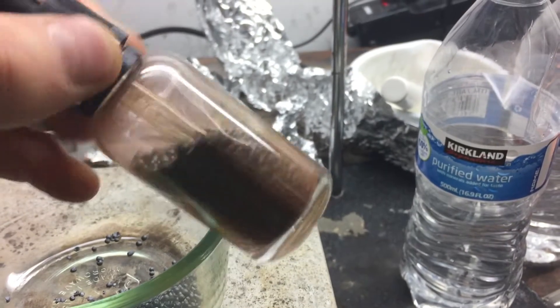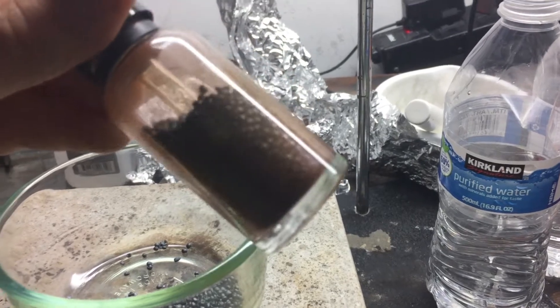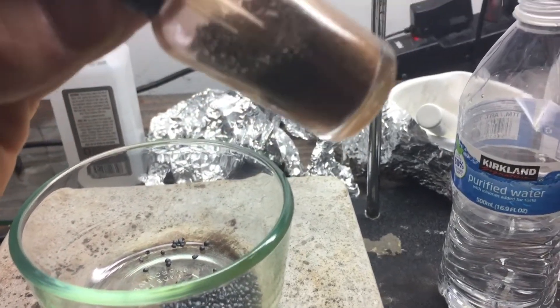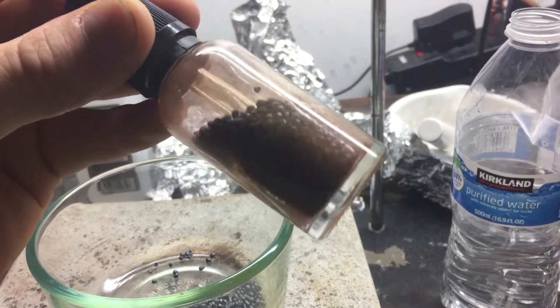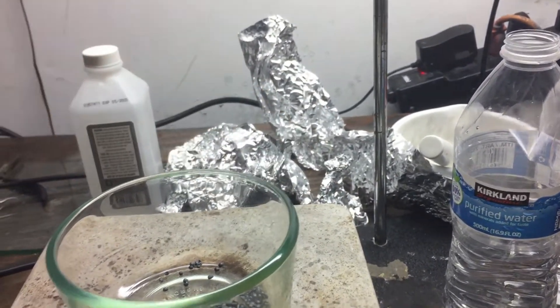Here I have a pretty decent amount of iodine and it was shipped in this container which works fairly well at keeping the iodine vapors in, but not super well, so I usually keep it in the garage.